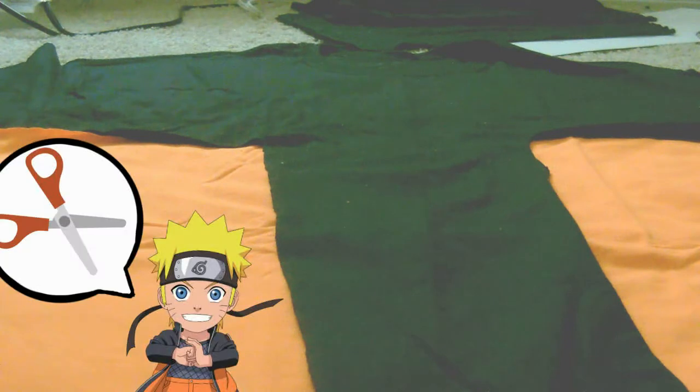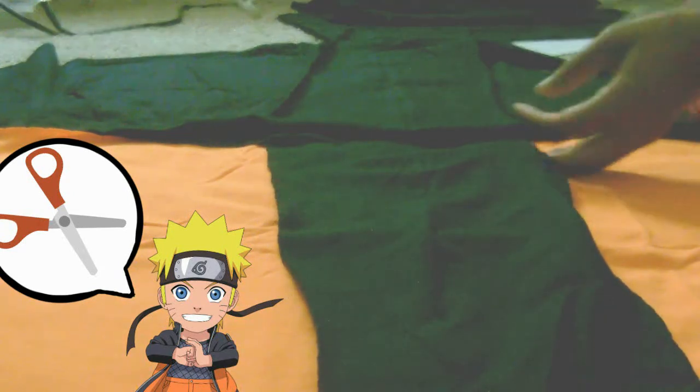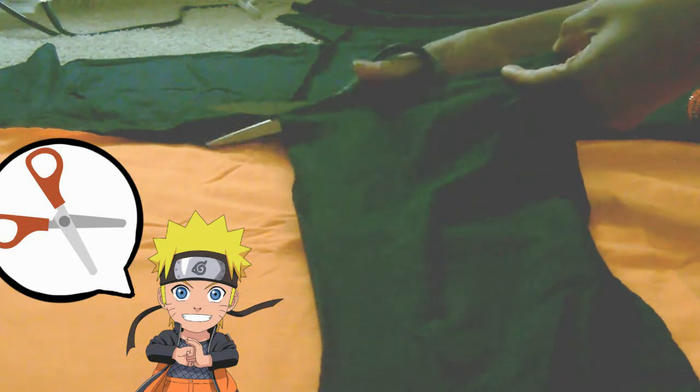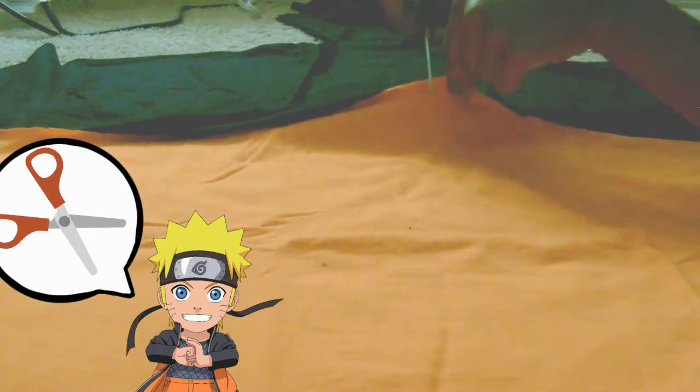Lining up your sections for the black and the orange is very important so that the zipper doesn't get malfunctioned. Once I use my scissors to cut any additional leftover pieces that aren't necessary, I'll start pinning the orange and black together and making way for the zipper so that once it goes under the sewing machine, everything is done in one shot.